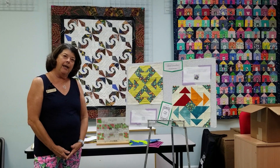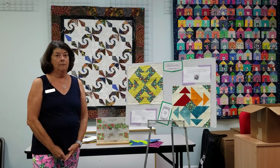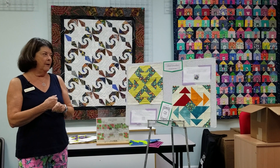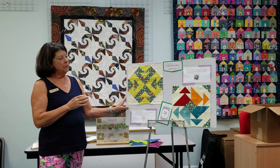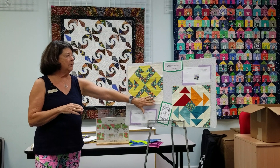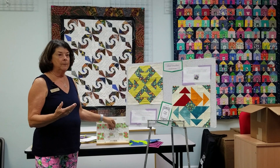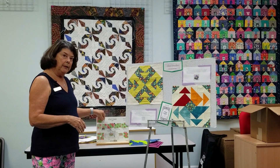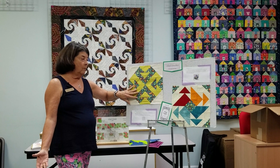So nice to see everybody again. I'm introducing another class that I will be teaching. This one is via Zoom and it's the Blockbuster class — it's the second go-around for Blockbuster, also based on Studio 180 tools. With Blockbuster, the main difference is that you will actually make a 12-inch block. I will be teaching a 12-inch block, but as you know, the flexibility of the tool means you can make whatever size unit you like. You can go on Studio180Design.net, check the free downloads, and you will see the classes I will be covering.